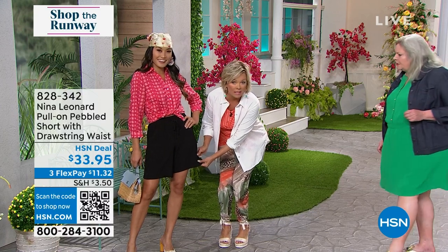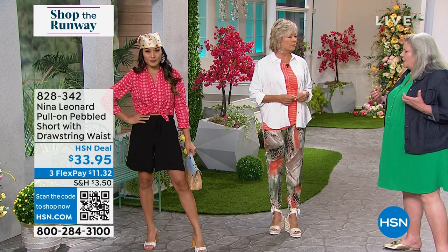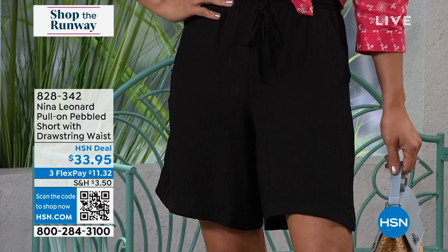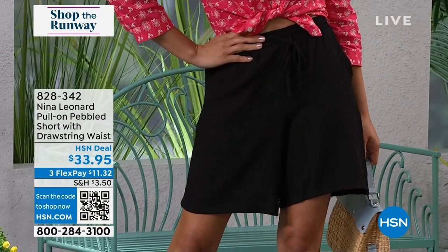That's what I remember my mom calling this. We call it our pebble texture — it's got a beautiful texture to it. We used a lot of texture this year. We're known for our Miracle Matte jersey, which is a very, very smooth finish, but we wanted to add texture to the line as well because texture is such the rage.